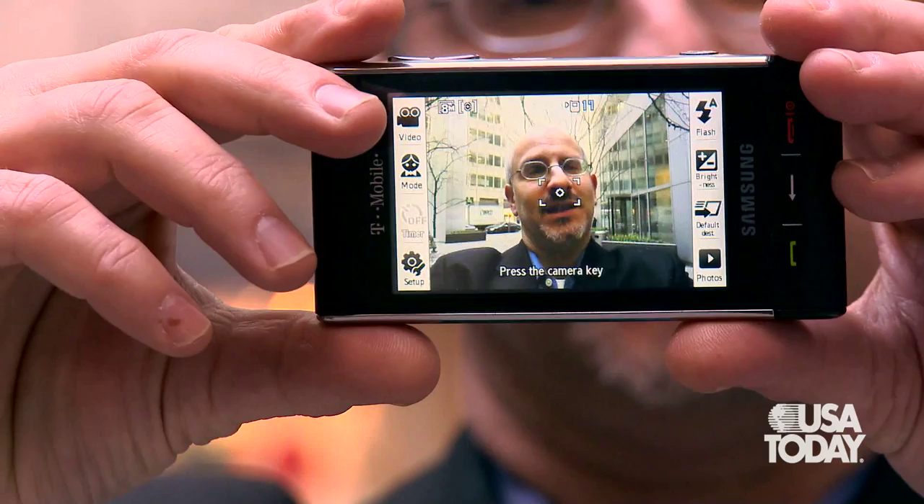There you go — it just took my picture. So you saw there was a little bit of a lag there. Now it does take good pictures for a camera phone. You can upload them directly to places like Flickr, Photobucket, and Kodak Gallery.